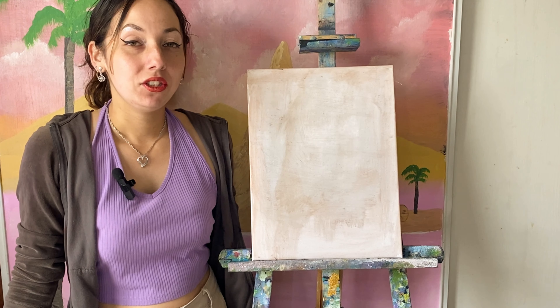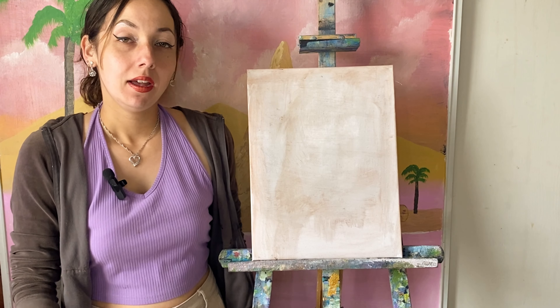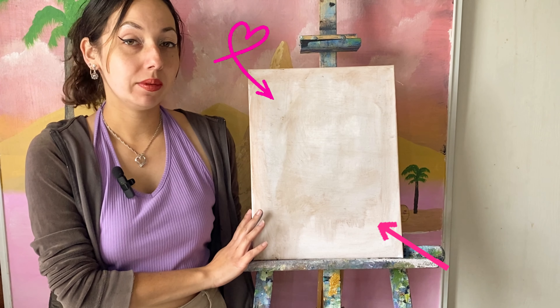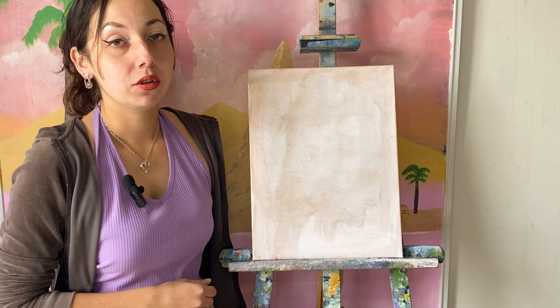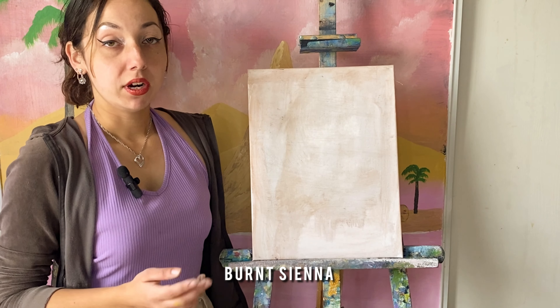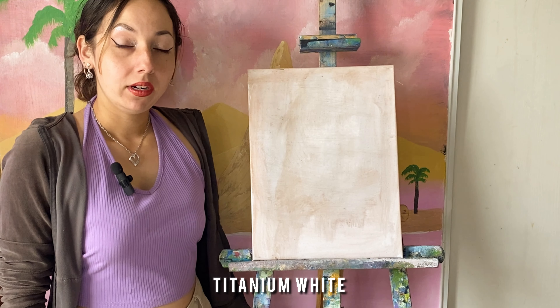Today I'm going to be doing a super cozy winter landscape scenery using oil paint. I pre-prepped this canvas with some liquid cleaner. All the colors will be in the details and I'm going to put them across the screen right now. The brushes will be there as well. It's a super easy painting using the wet on wet technique, so let's get started.